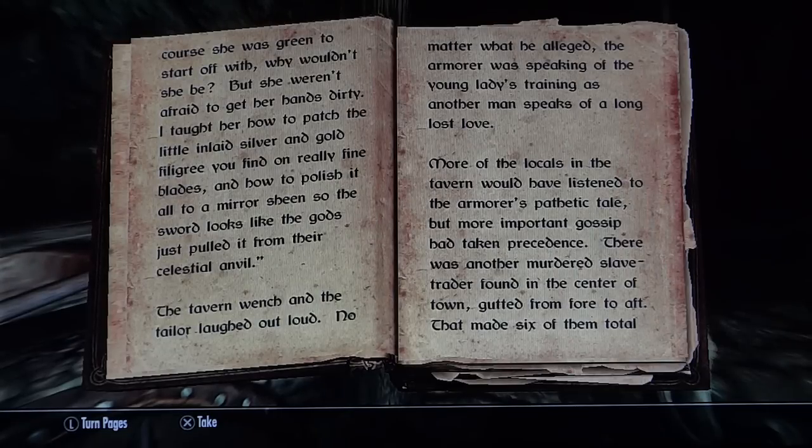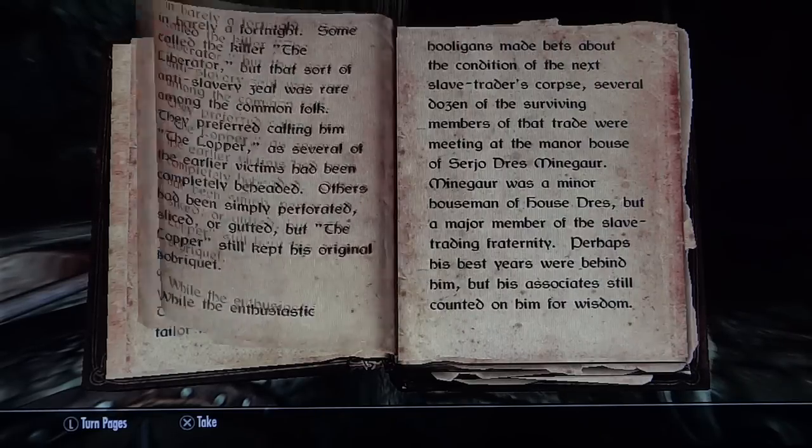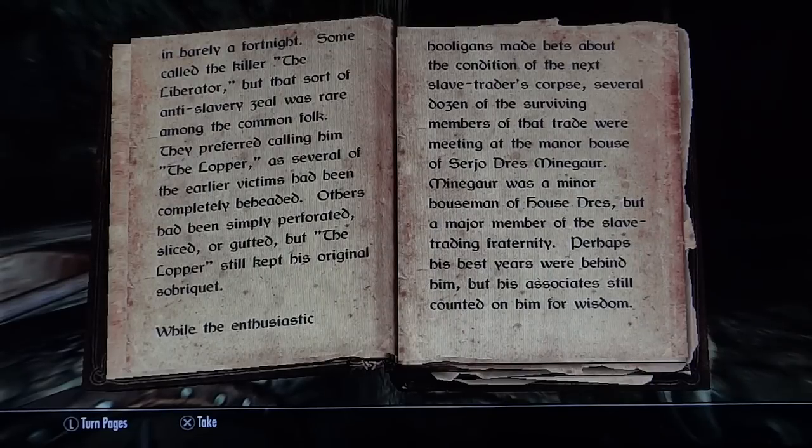There was another murdered slave trader found in the center of town, gutted from fore to aft — that made six of them total, in barely a fortnight. Some called the killer the liberator, but that sort of anti-slavery zeal was rare among the common folk. They preferred calling him the lopper, as several of the earlier victims had been completely beheaded. Others had simply been perforated, sliced, or gutted, but the lopper still kept his original sobriquet.